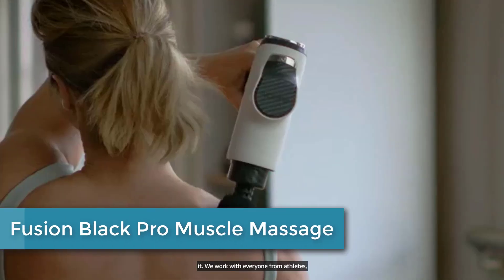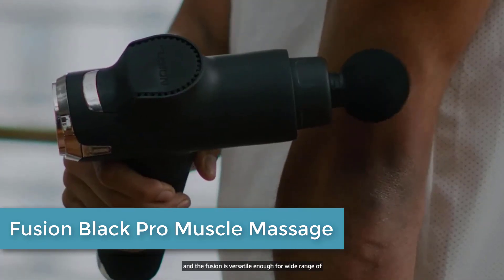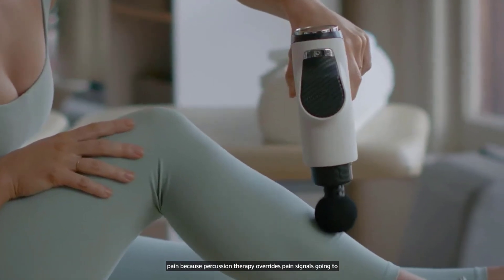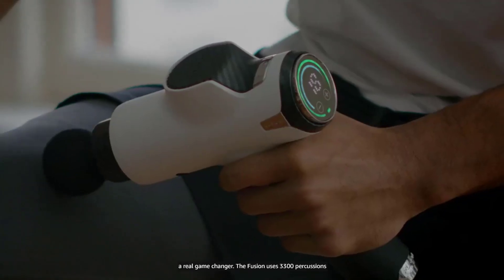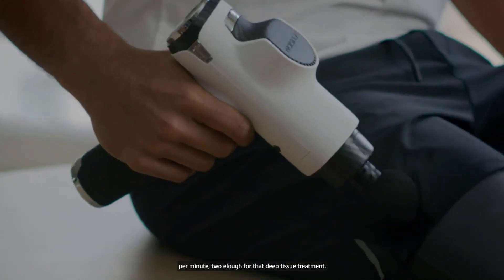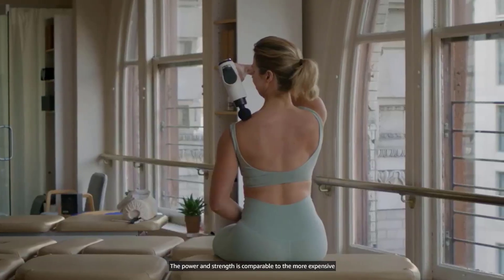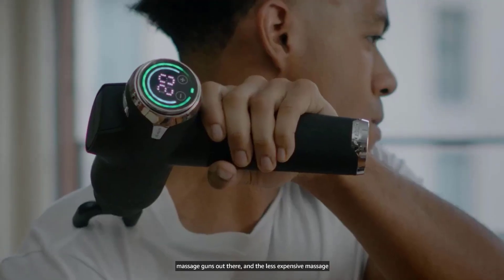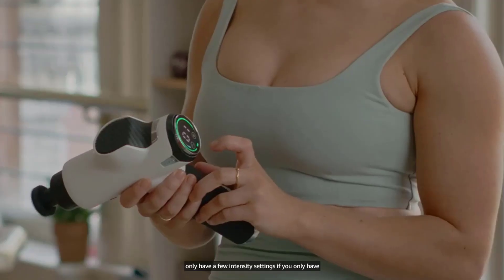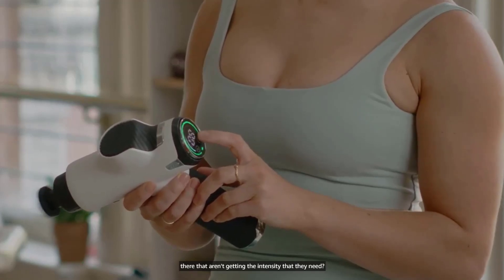Starting at number 1: the Fusion Black Pro Muscle Massage. The Fusion Black Pro is a massage gun designed to help athletes and fitness enthusiasts with muscle recovery and pain relief. It utilizes percussive therapy, which involves rapidly pulsing the muscles with high-frequency vibration to stimulate blood flow, reduce inflammation, and ease soreness. The Fusion Black Pro features multiple speed settings and interchangeable massage heads, allowing for a customizable massage experience that targets specific muscle groups.